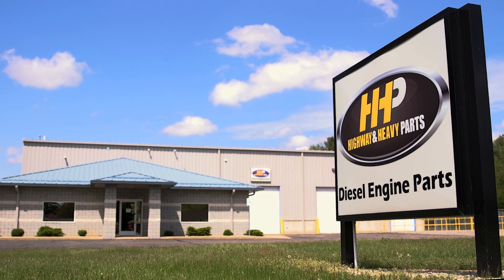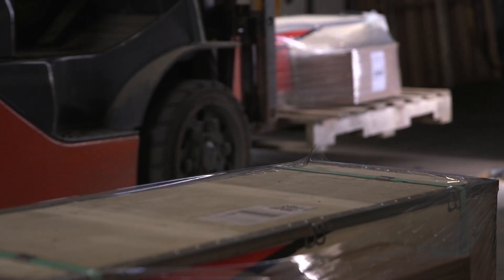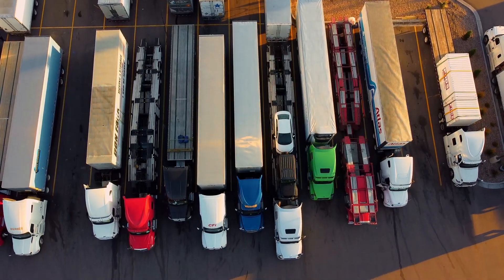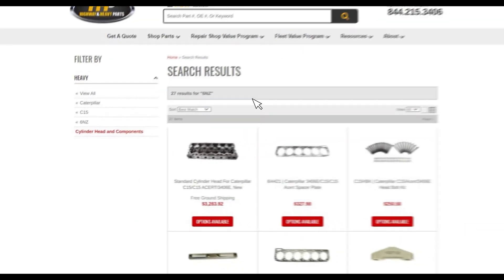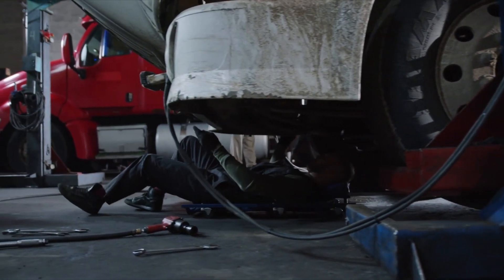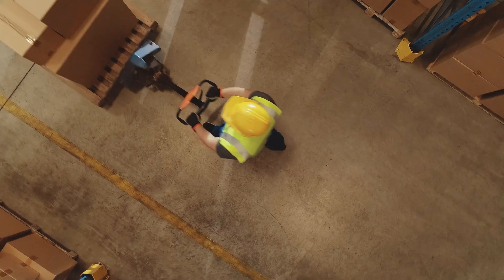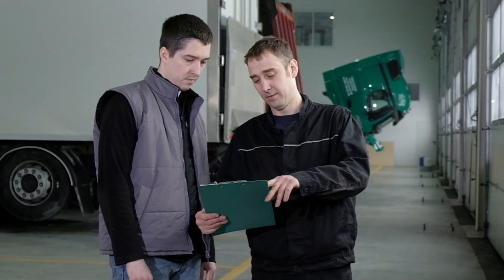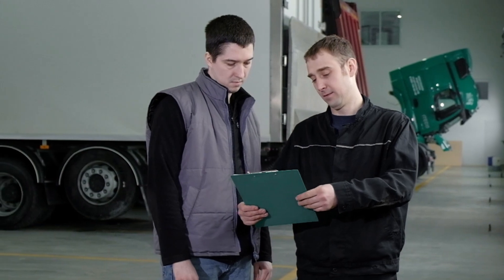Highway & Heavy Parts is dedicated to providing you with the information you need to confidently buy a diesel engine part, expand your business, increase your profit, or successfully identify what parts will be best for you and the specific needs of the job you are working on. Our staff has extensive experience and knowledge about diesel engines, the parts they require, and the vendors who sell them. This video helps us at Highway & Heavy Parts share what we have learned with you.